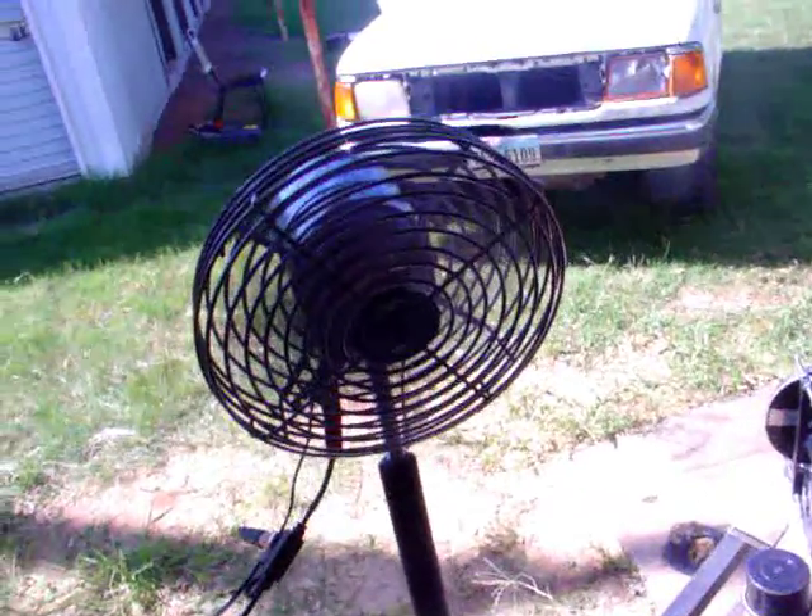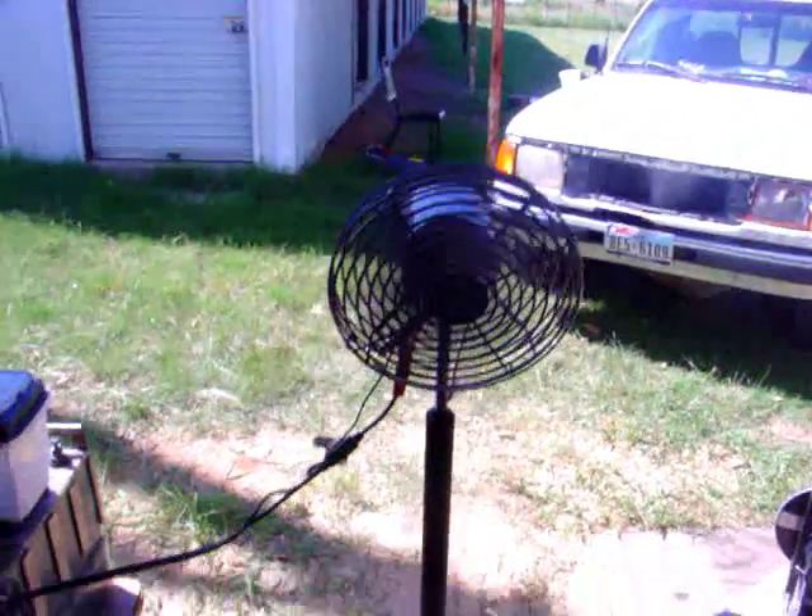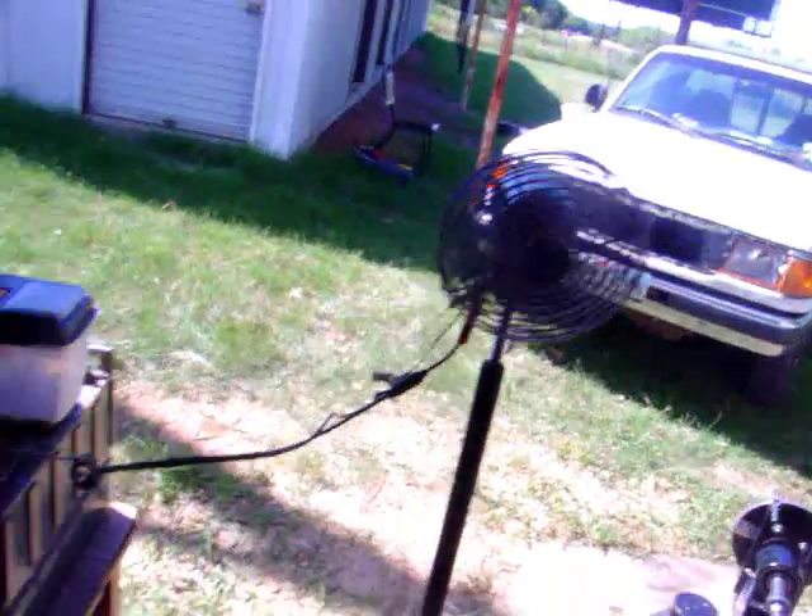I don't have to worry about it. A spray bottle — mist my arms down, get them nice and wet. A little bit on the shirt and sit in front of this thing and you will get chilled. That's a poor man's air conditioner.